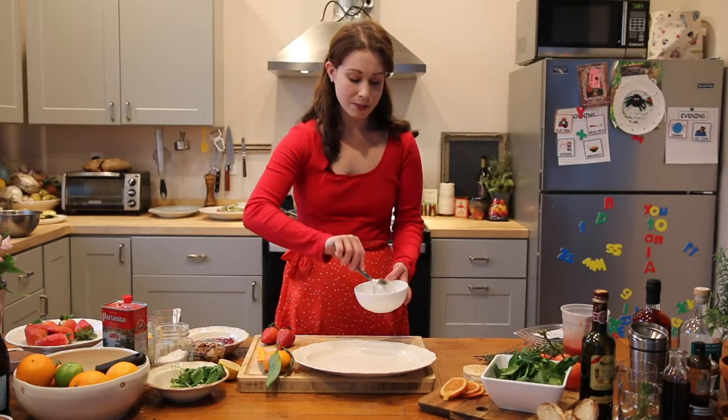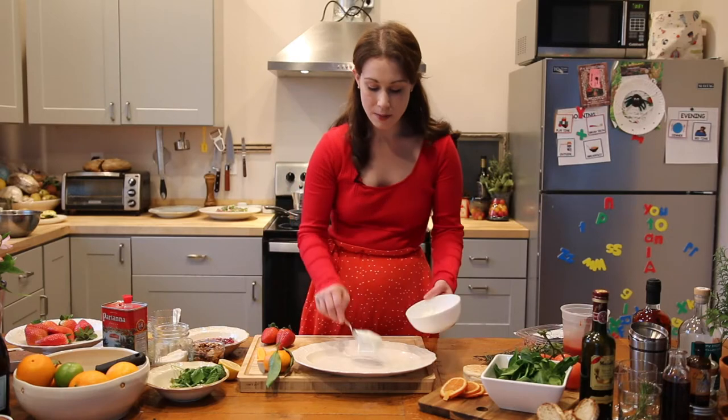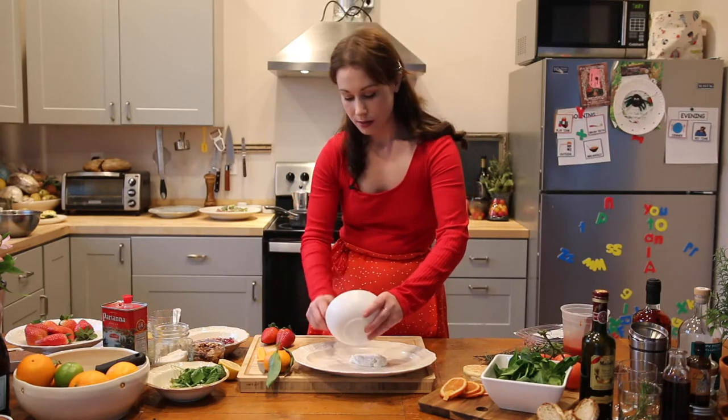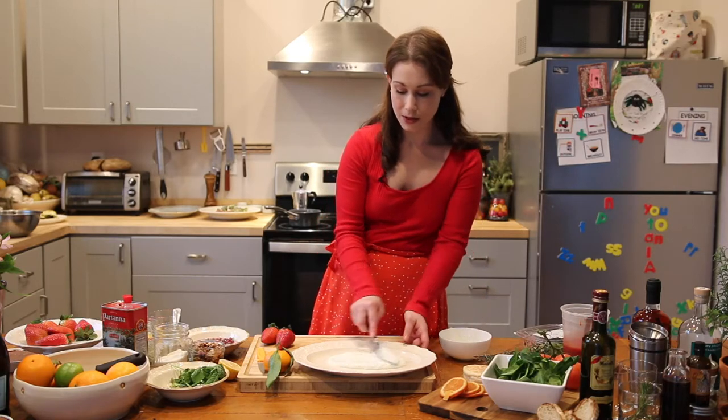So the best way, I think, to display yogurt is to put it on a flat plate. I have about a cup of yogurt here. Just put it in the center, and then what you're going to do, spread it along.